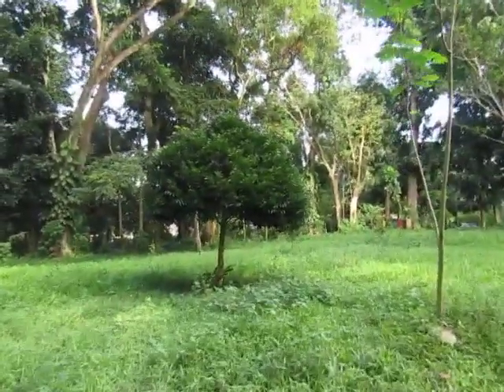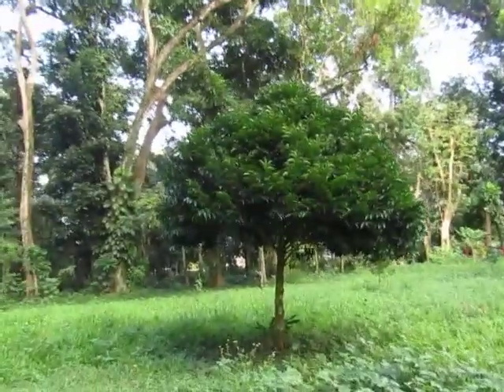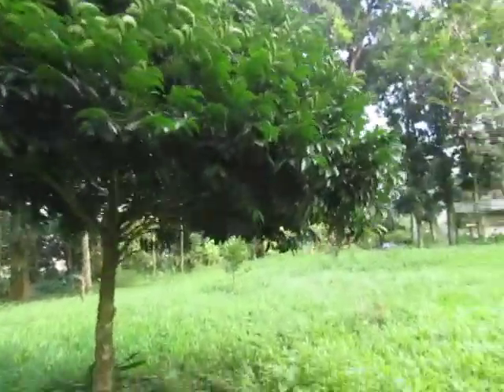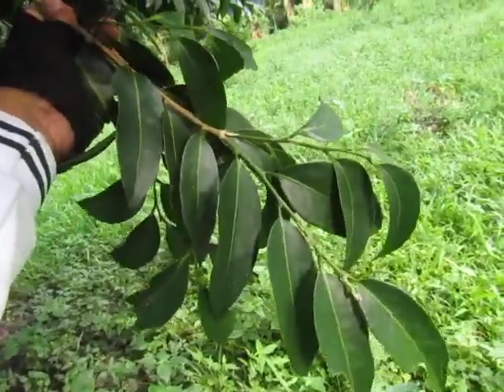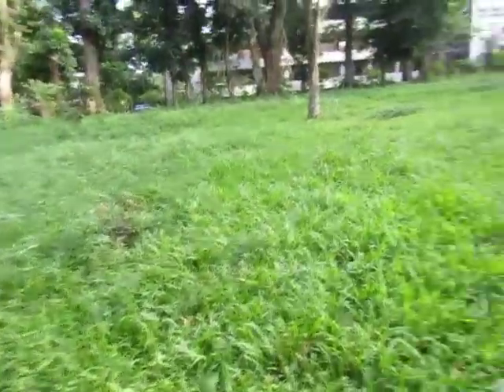Over here we have this tree, it's called Gogo. It's from the family Fabaceae. The leaves look like this — this is the front and this is the back of the leaves.